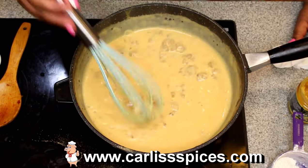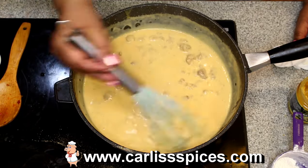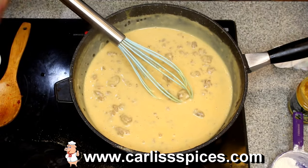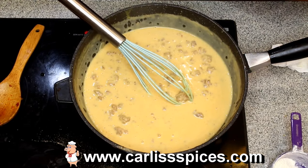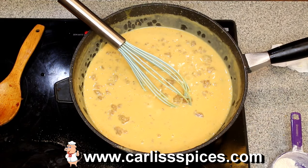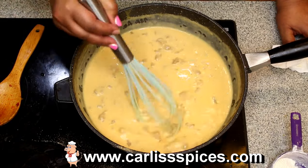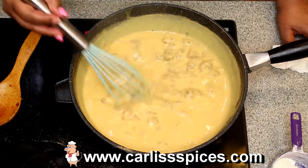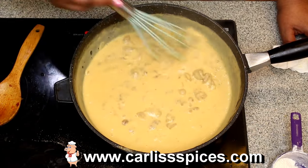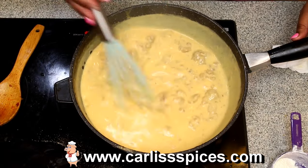You can even boil your chicken in Better Than Bouillon to give it a little more flavor. What you hear is our dryer. You just want this to get a little more thicker and you're good to go.